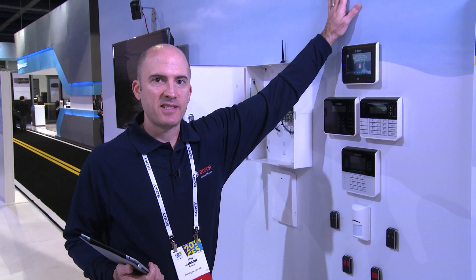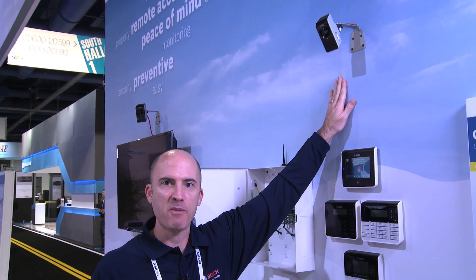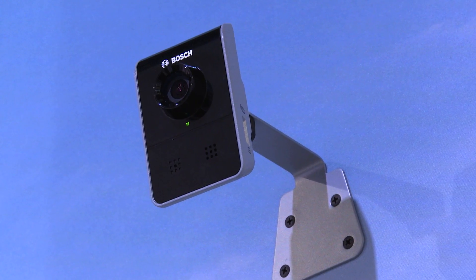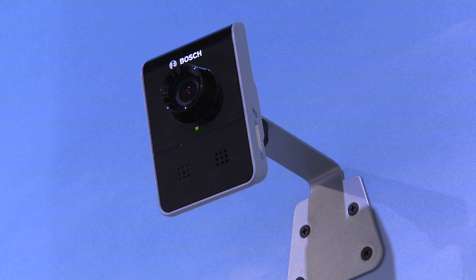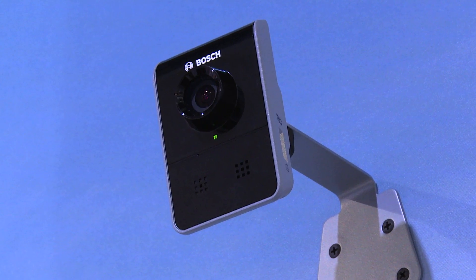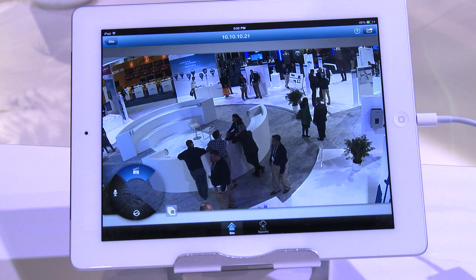One of the biggest things about the B-Series panel this year is the IP camera integration. We can take any Bosch IP camera — I happen to be using our new Microbox 2000 series — to send video from the camera to your iOS device or Android device.